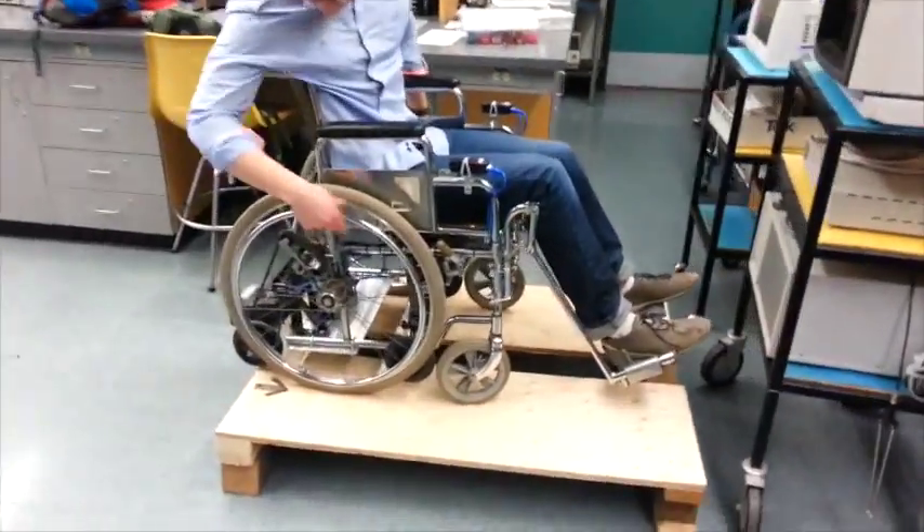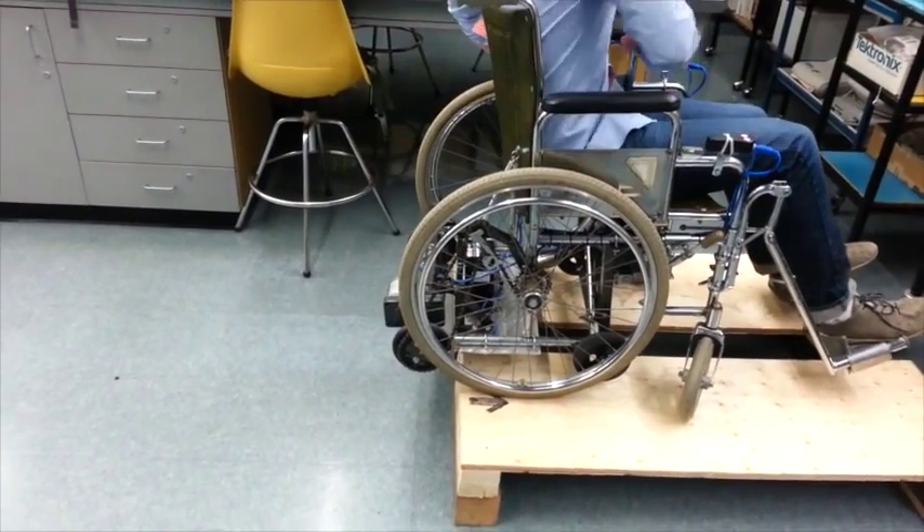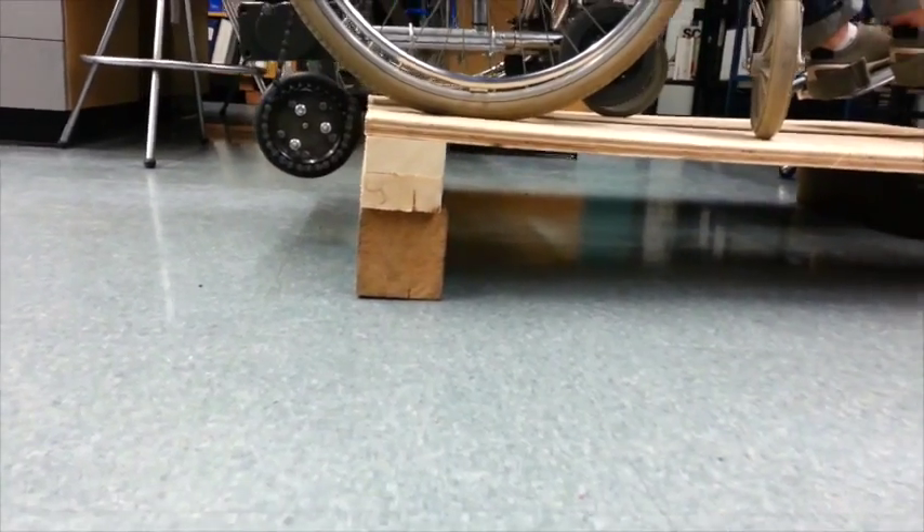To descend a curb, back the wheelchair up until the rear axle is past the edge of the curb. Apply the brake on the right wheel and hold the up switch for the rear axle until it is all the way down to the ground.